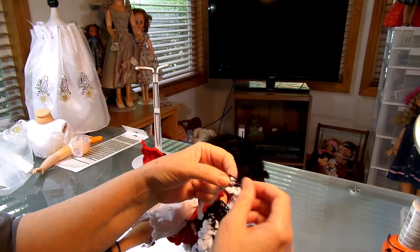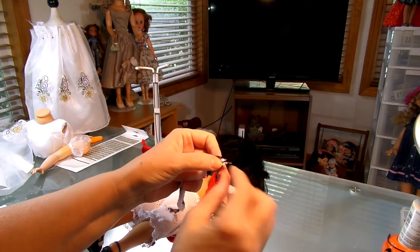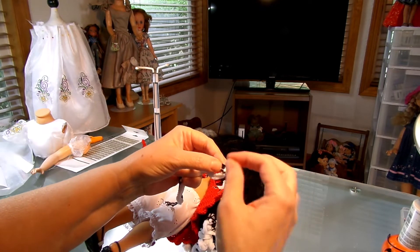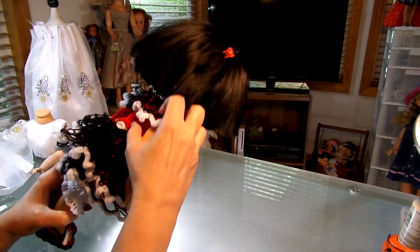And then where it came to this point right here, I just cut off till about — maybe two of the inner threads — and then I just folded it over and I just whip stitched it. And that gave me the ending of the edges.